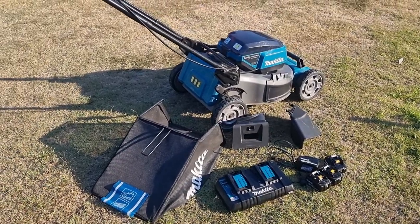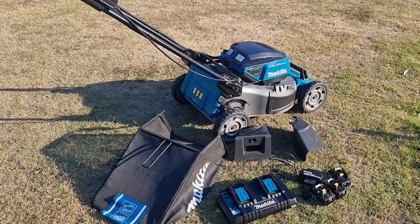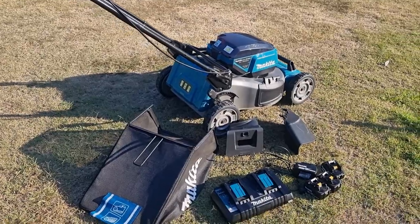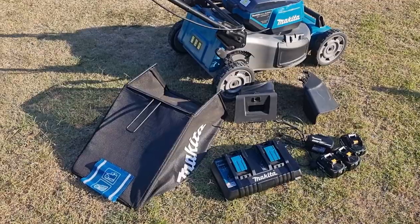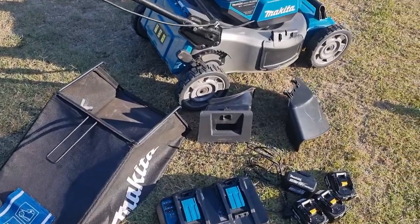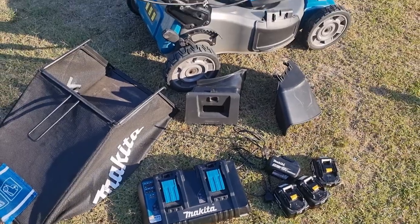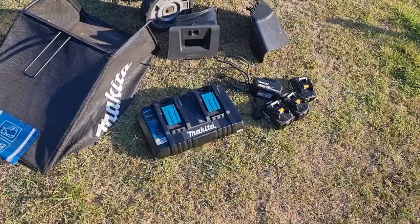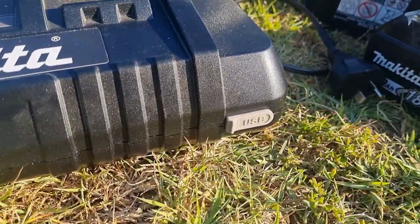So this is a Makita self-propelled lawnmower, 36 volt. It's model number DLM 536. What we've got in front here is everything that comes with it. We've got a catcher, there's a side chute and then there's a rear chute blocker there in the middle. It comes with four batteries and the double charger. The double charger also has a USB port on the front.